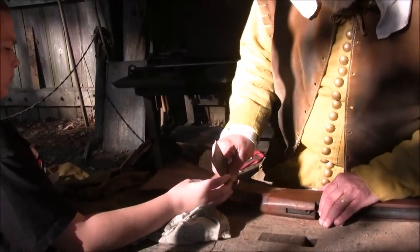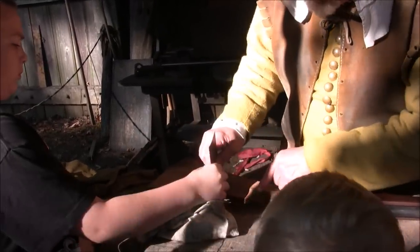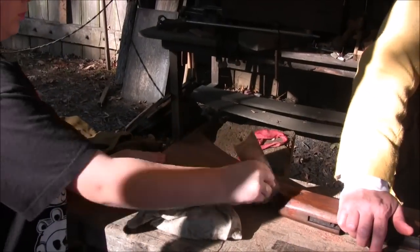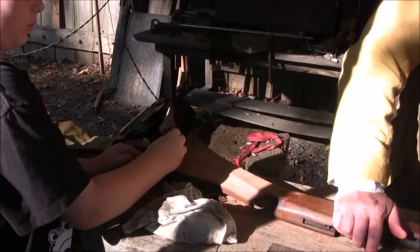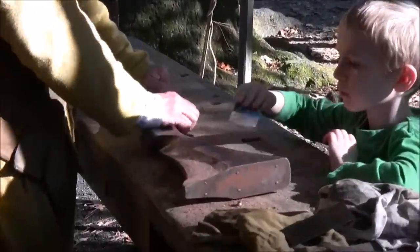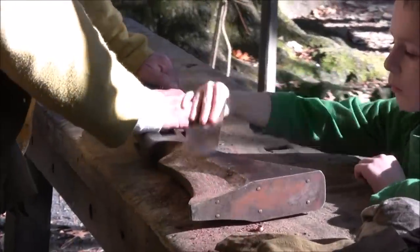The settlers carried muskets for hunting and defense. This is a gunsmith who is showing how repairs were made on their guns. My brother had a great time doing this — maybe he would have made a good gunsmith.